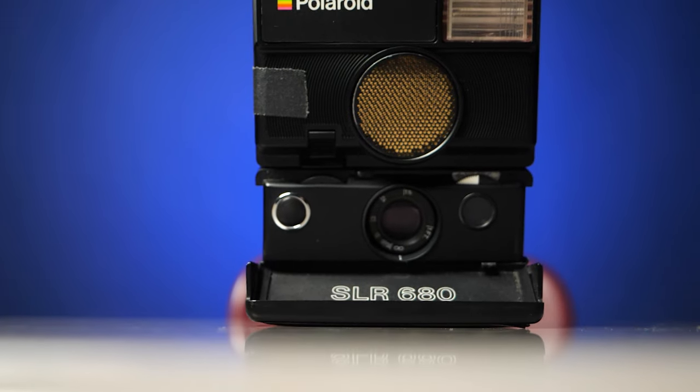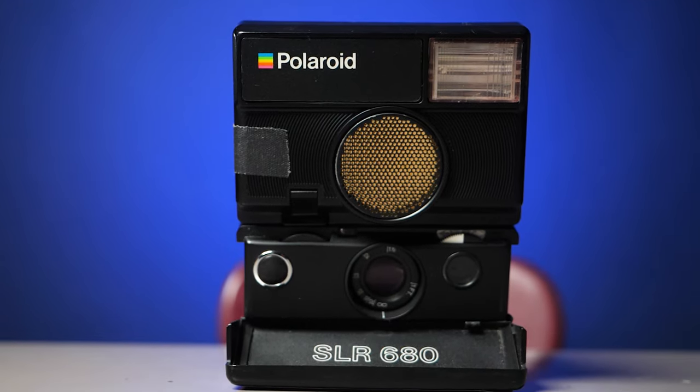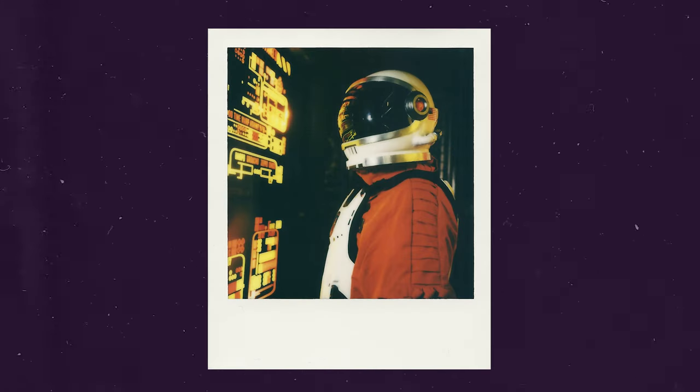Well, that's where the beast enters — what I call it — the SLR 680. This has all the features of those cameras plus a built-in flash, and it shoots 600 film, not SX70 film. So you're able to shoot a much faster speed film, meaning you can take shots in a darker situation and still get a photo. Plus you can just use the flash if you want.